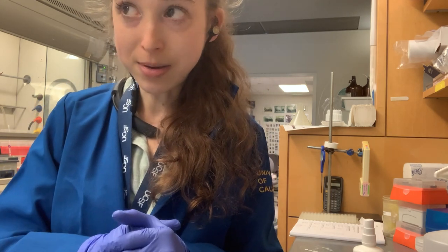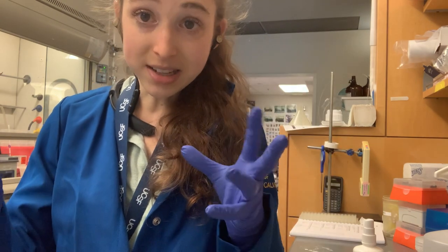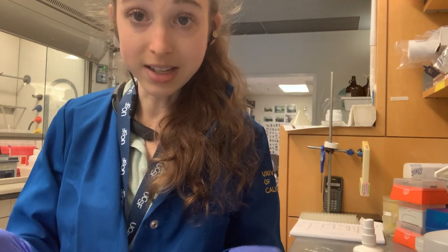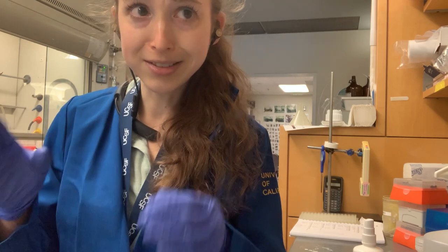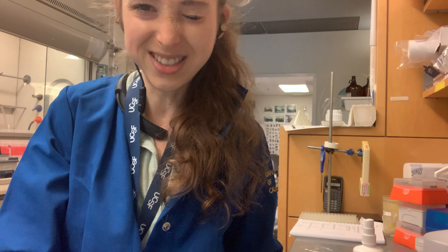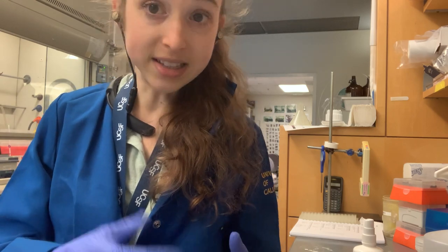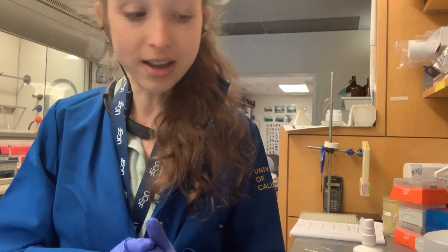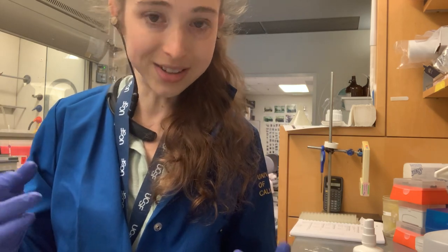Maybe you put your tubes in a heater block and then your colleague puts theirs in, and they're both labeled 1, 2, 3, 4, 5. Yeah, it's a mess. And sometimes you'll find tubes in the freezer labeled 1, 2, 3, 4, 5 and you have no idea what they are. So please use better labeling than that, unless you are literally standing and watching your samples and going to take them right away.